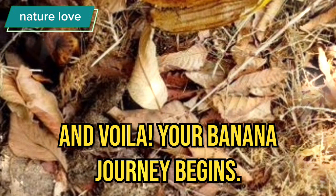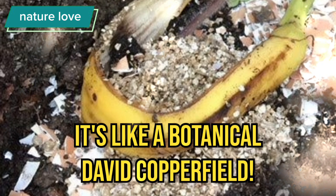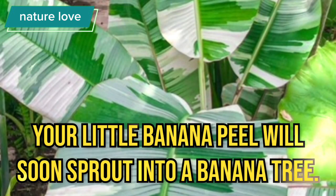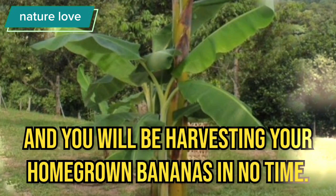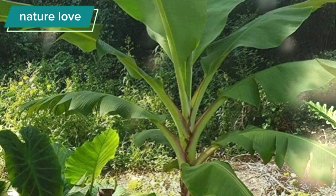And voila, your banana journey begins. It's like a botanical David Copperfield. Your little banana peel will soon sprout into a banana tree. Just remember, bananas love warmth, so find them a sunny spot and you will be harvesting your homegrown bananas in no time.